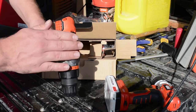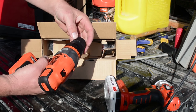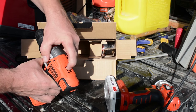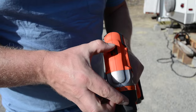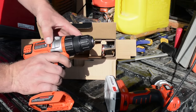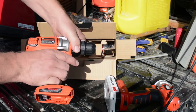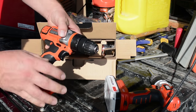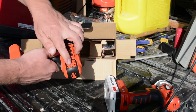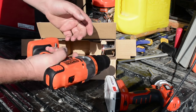This one also seems to have a flat plastic finish; the other one was kind of shiny. One change they did make is the two-speed selector — there's a one and a two speed on this one. Other than that it does seem like it's pretty much the same drill.